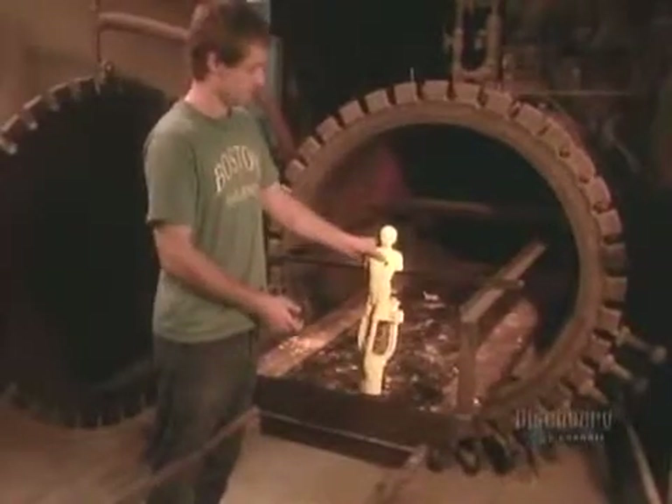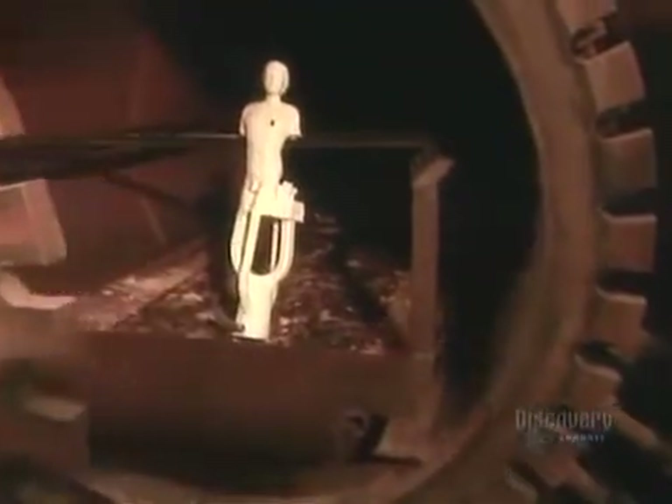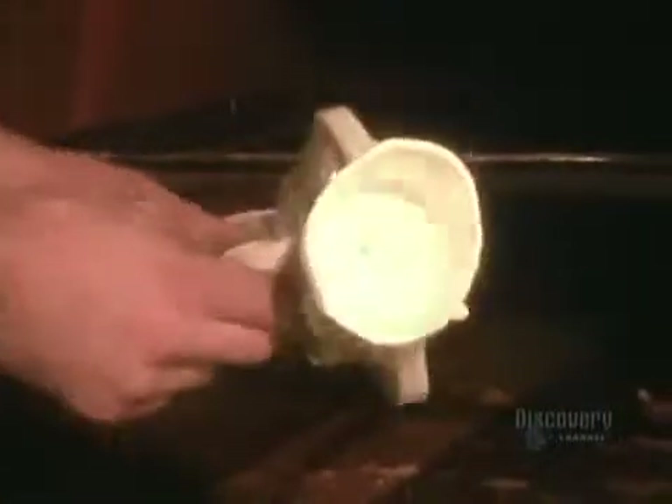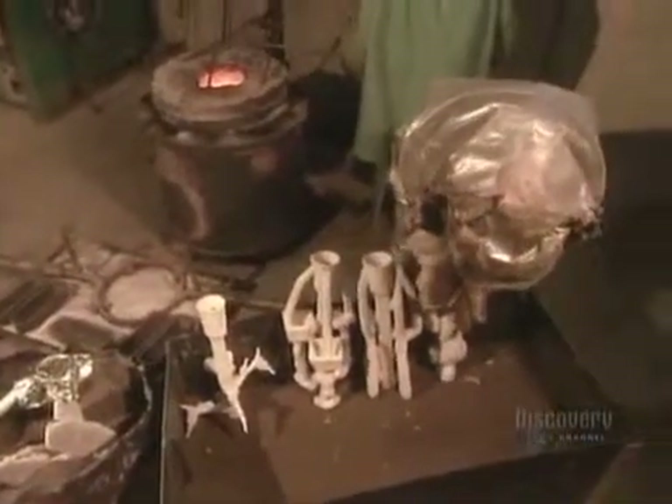Next stop, an autoclave. In about 10 minutes, under the machine's hot steam pressure, the wax inside the ceramic shell melts away, leaving a hardened and hollow ceramic mold. That mold goes into a kiln at 850 degrees Celsius. After two hours, it's fired. This is the finished mold, into which the bronze will be cast.